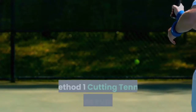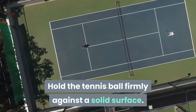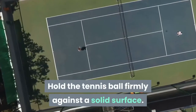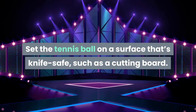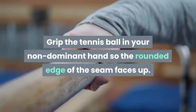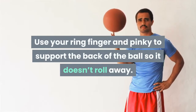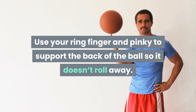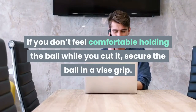Method one: cutting tennis balls for furniture. Hold the tennis ball firmly against a solid surface. Set the tennis ball on a surface that's knife-safe, such as a cutting board. Grip the tennis ball in your non-dominant hand so the rounded edge of the seam faces up. Use your ring finger and pinky to support the back of the ball so it doesn't roll away. If you don't feel comfortable holding the ball while you cut it, secure the ball in a vice grip.